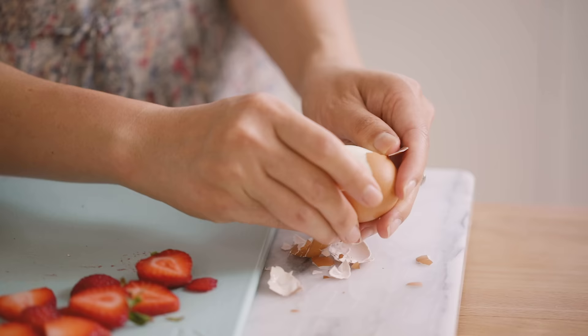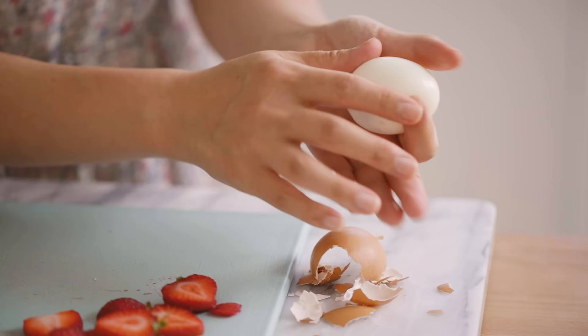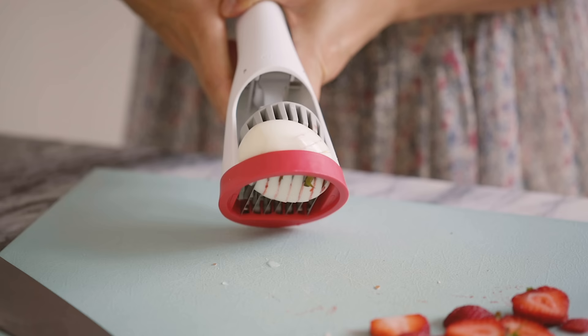Here we have a hard-boiled egg. I've been making a lot of egg salad sandwiches, so this would be such a lifesaver if it actually works. Let's see. I'm going to put it in here — it'll be strawberry flavored eggs. Oh, it looks like my egg is too big.